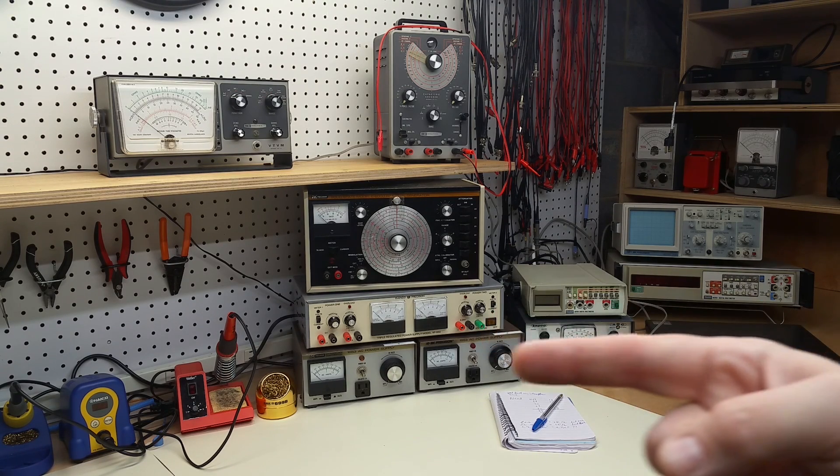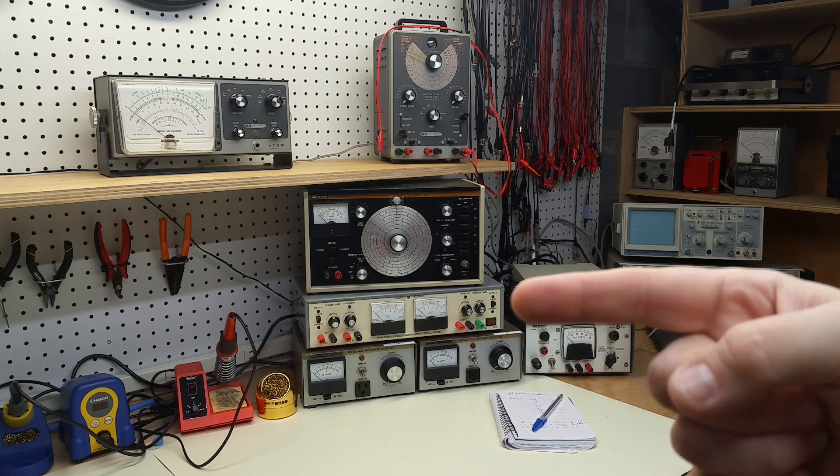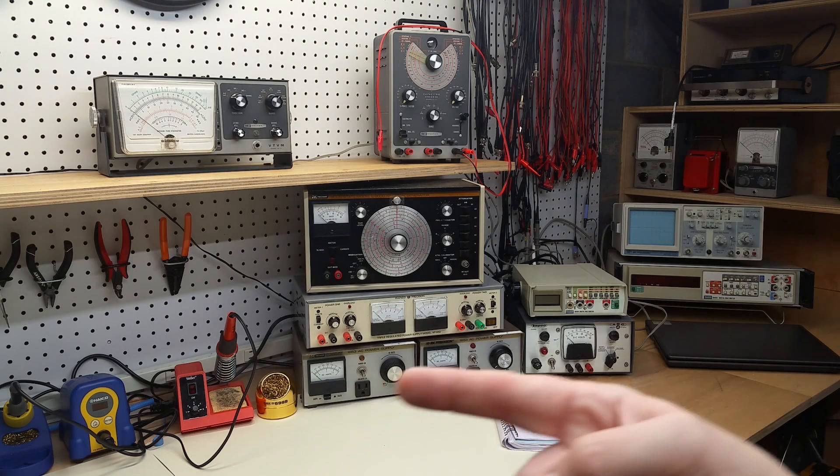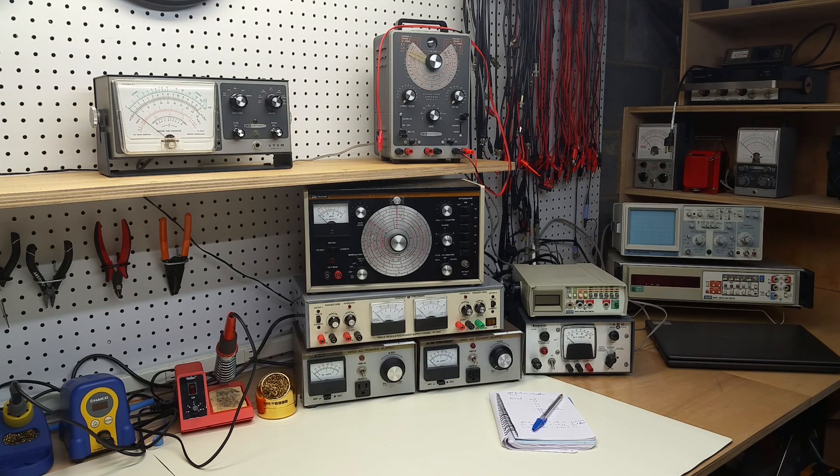Down here we have our power banks — a cheap but good enough triple DC power supply that I've modified a bit to include multi-turn pots. Down below here are two BK Precision model 1653 variable and isolated AC power supplies. Those get used a lot — they really obviate the need for an isolation transformer and variac at the same time. And then over here, just an old Kepco DC power supply that ranges between 0 and 40 or 50 volts and somewhere around half an amp output.